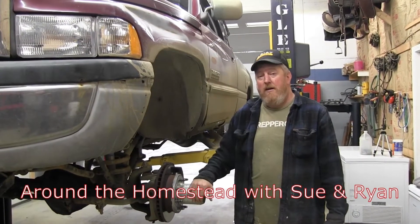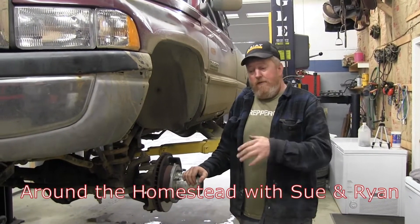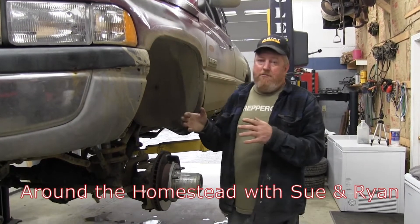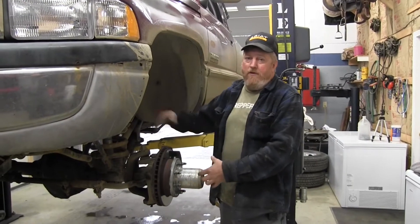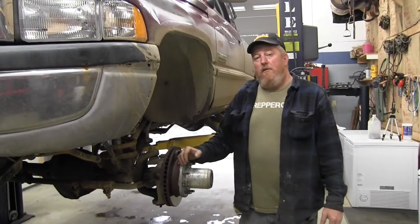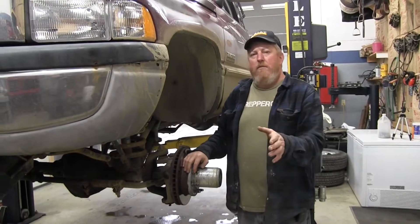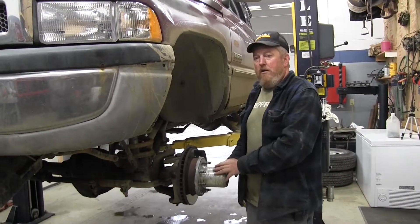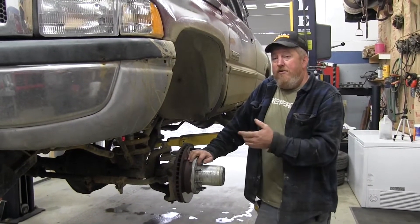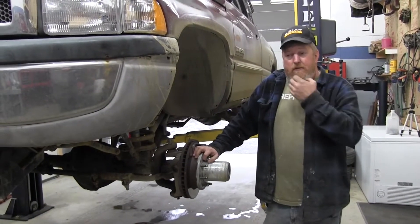Good afternoon everybody. We've had the conversion kit on our Dodge here for about a year now and we want to go over and give you a review, tell you our thoughts. We have a '94 Dodge Ram that had unit bearings on the front — full time, no hubs to lock in or out. The unit bearings started going bad so we ended up putting in a Yukon Gear & Axle conversion kit. We'll put a link down below to the product.